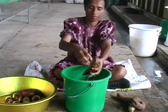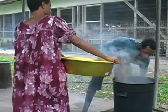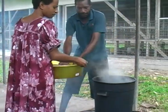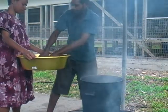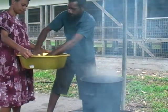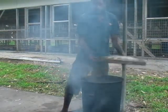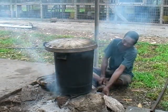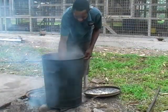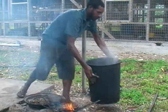We start by washing thoroughly to remove dirt on the sweet potatoes, then put them in a pot. Here we are using a big dish since we have many chickens to feed. Pour enough water and cook them over very high heat. Check regularly and make sure the tubers are tender. When tender, remove tubers from the dish and leave them to cool.